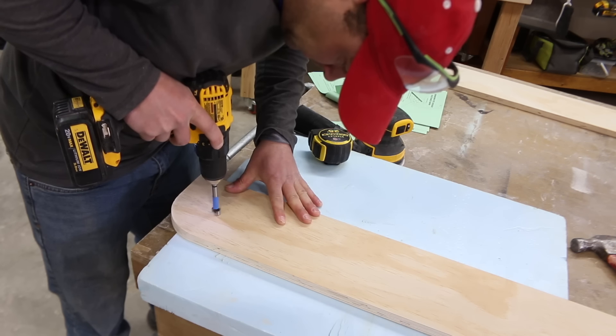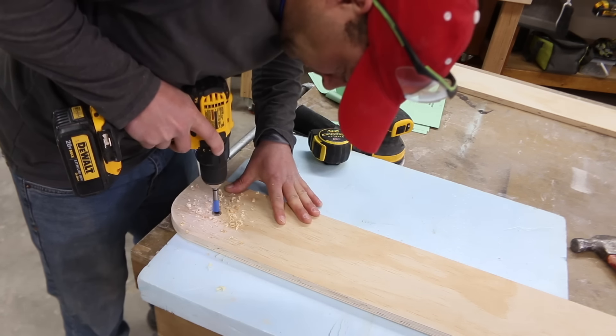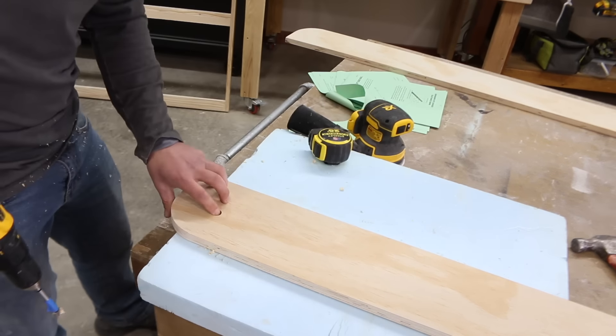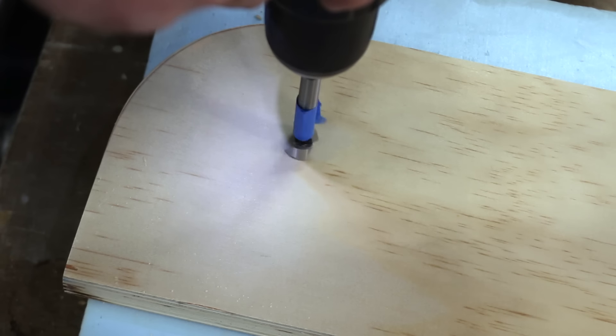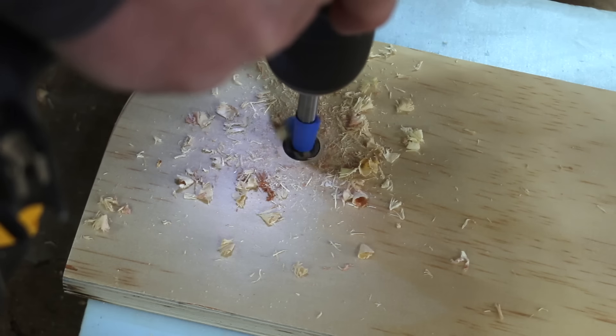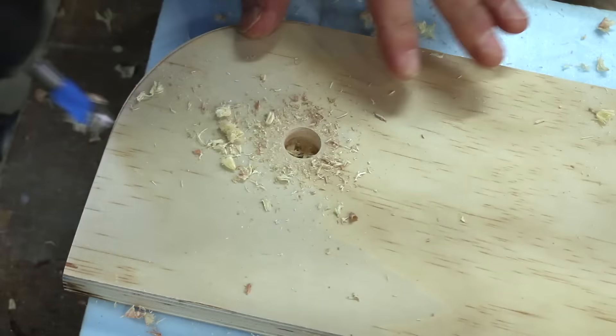Use a Forstner bit to drill a five-eighths inch hole at the mark we just made. The hole should be a half inch deep — I marked the bit with tape to show where the half-inch depth would be to make sure I didn't go too deep. The plywood is three-quarters inch thick so you do need to be a little careful to make sure you don't go through the other side.